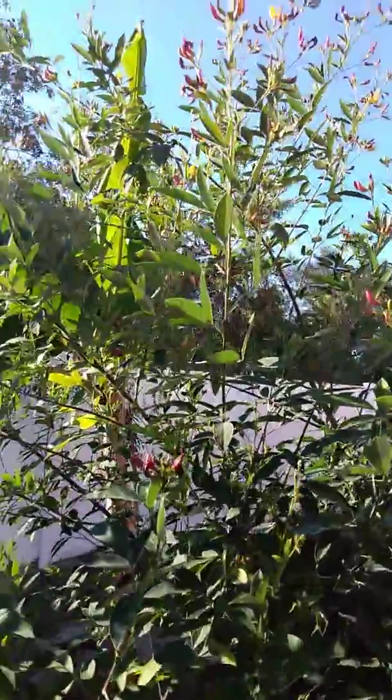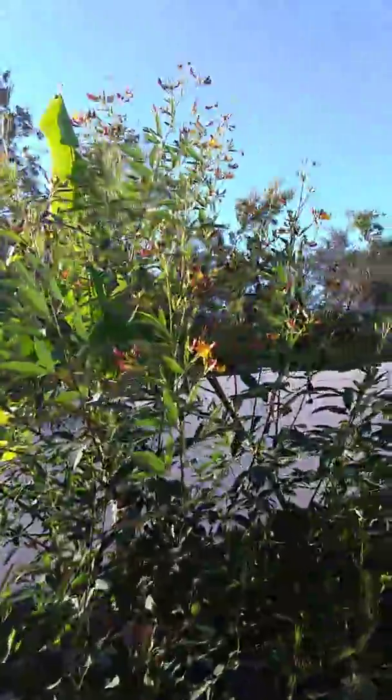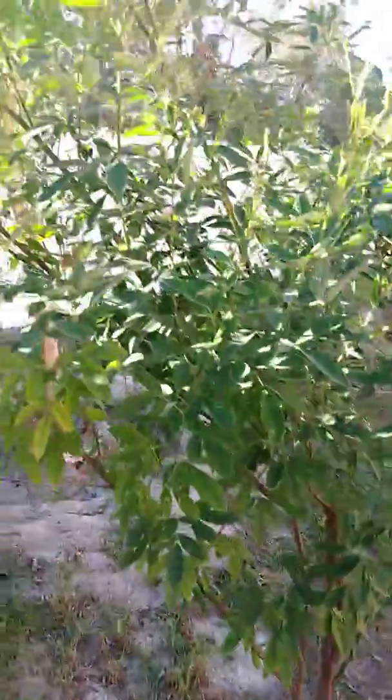That one almost got me. I don't think they are going to hurt me. This is my bean trees — the green one. So good.